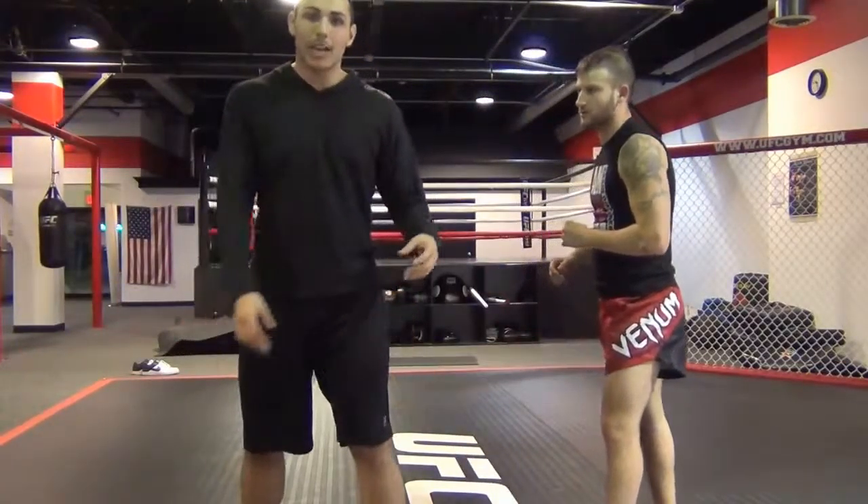Notice guys, he chops out close to the back of the knee — that's what's going to cause that leg to buckle. So we'll kind of go from another angle.